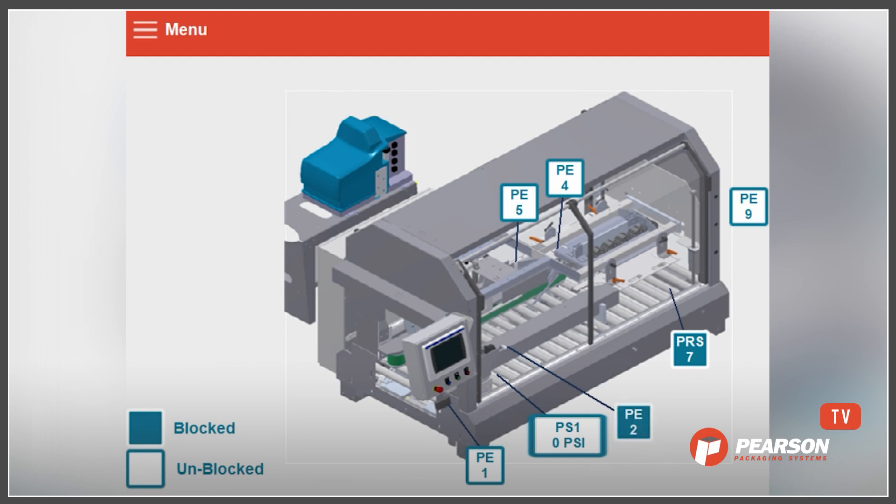This is really valuable because if we see a particular sensor or device out on the machine that is having a response, but we're not actually seeing that in the HMI or the PLC, then we know that we've got a broken wire or somehow the signal is not getting back to the machine — and that might be part of the reason why it's failing.